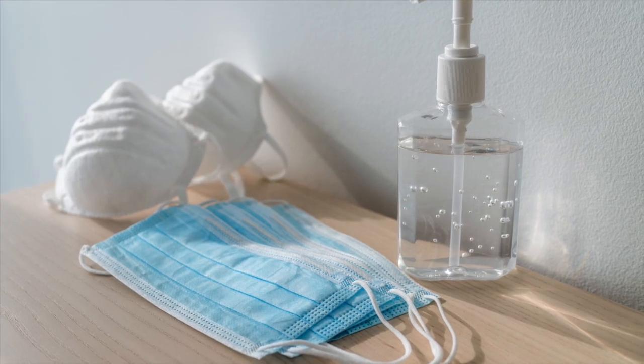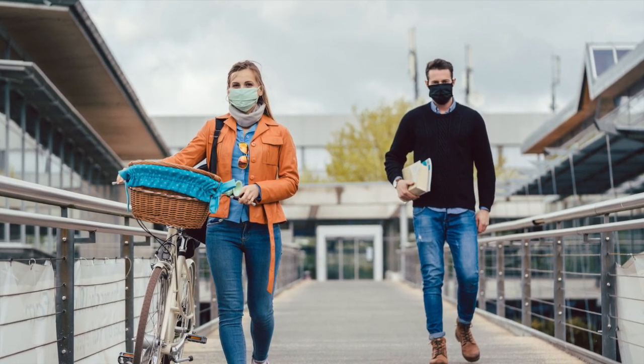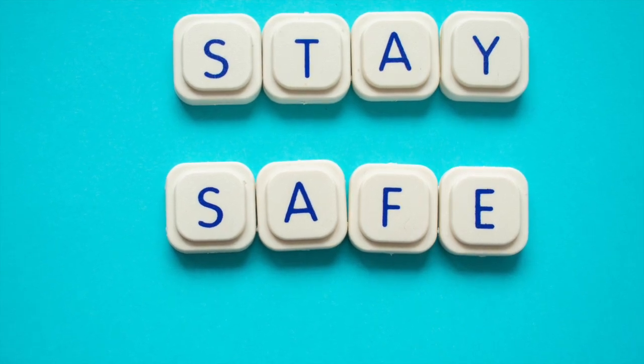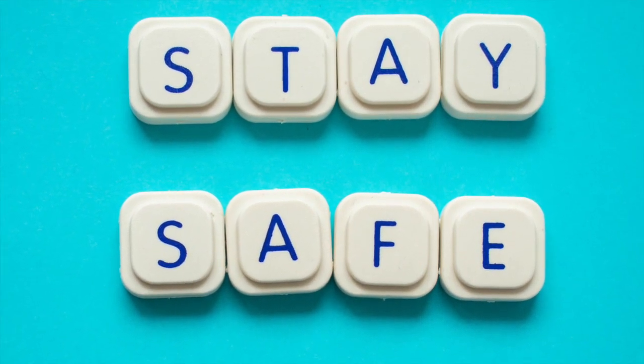There's no question we're living in a very different world with masks and protective gear to keep us and others safe from the virus. Recent studies have shown that there are steps we can take to protect our young musicians and their families and allow music to remain a valuable part of the school day.